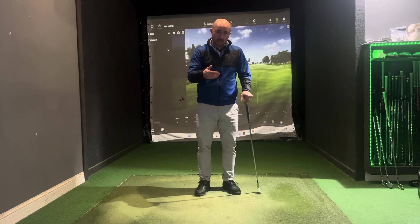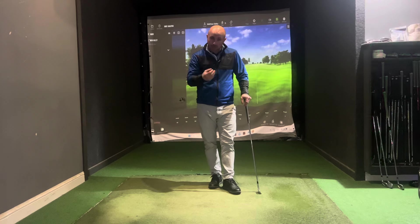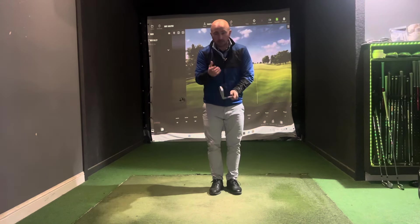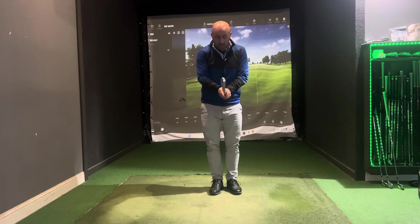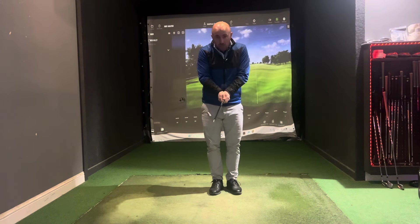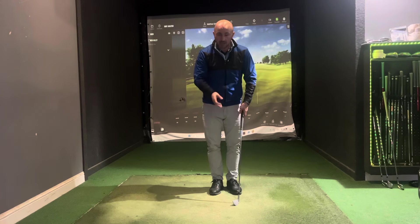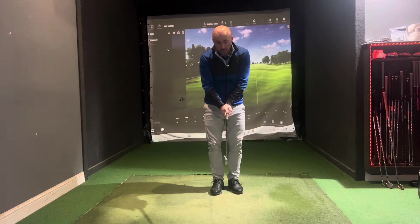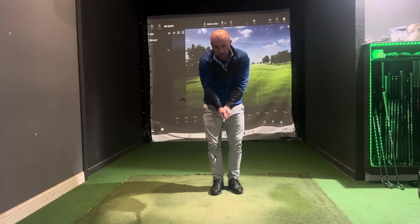The first thing I want you to think about in terms of getting that timing and good tempo in the swing is the pressure in your grip. If zero out of ten is letting go of the club and ten is strangling the club, I want you to think of about a three out of ten — hold it just enough to hold the club, but without any real pressure in the grip.